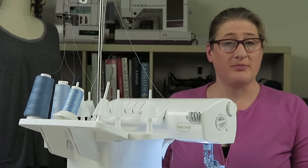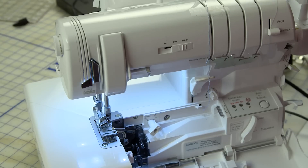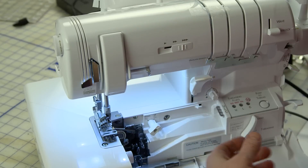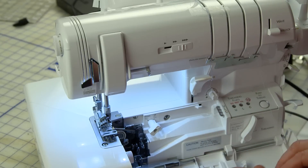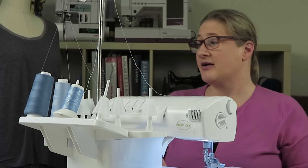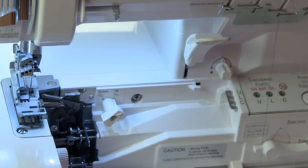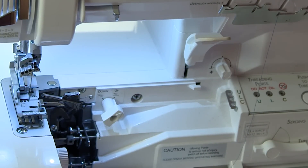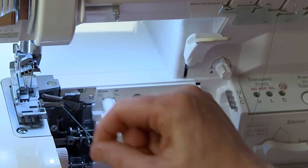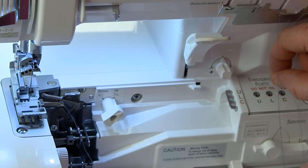I'll give you a quick overview of how to thread the machine for a three-thread wide flat lock. I'll start with the lower looper — clicking it in there — and then get the upper looper as well. I need to switch it to threading mode and turn the hand wheel slowly until it locks in place. I'll put the thread into the thread port and press the button — it shoots straight through. Then I get the upper looper and press the button.